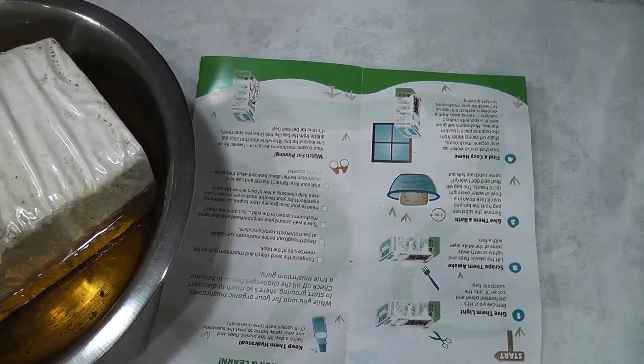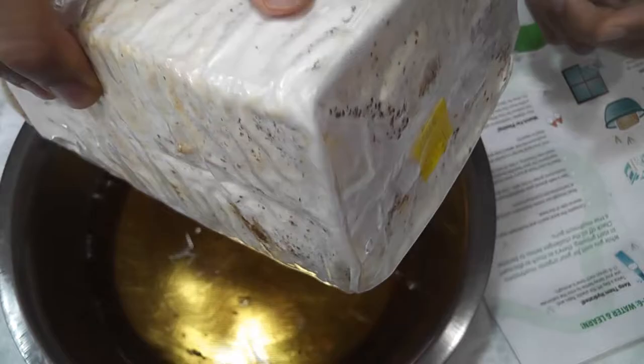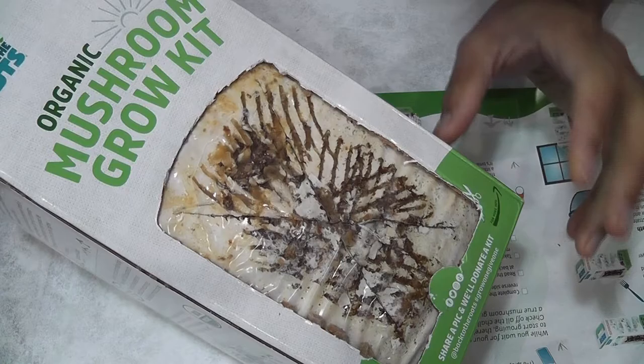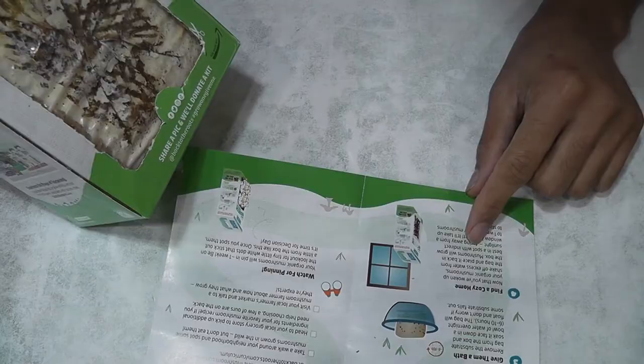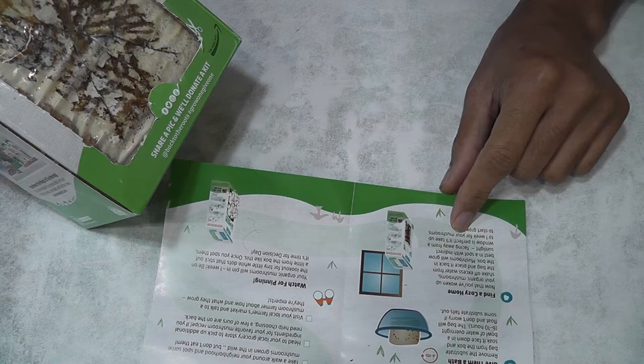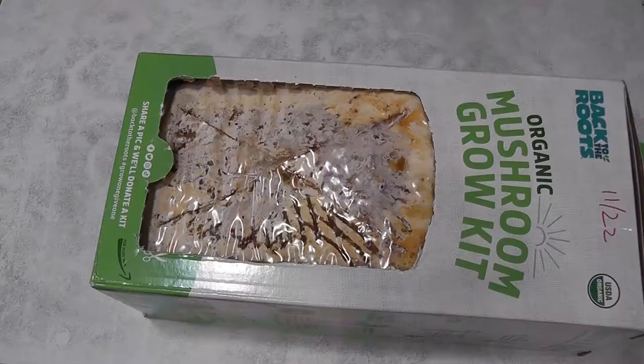The substrate has been soaking for 10 hours. The next step is to take the substrate out and shake off the excess water. Now after shaking and removing the excess water, put it back in the box. Now we just have to keep this box aside. It says that mushrooms will grow best in a spot with indirect sunlight — facing away from a window is perfect. I'm going to leave it on my windowsill facing inside, which means facing away from the sunlight. Here it is sitting in my window. Let's see the progress every day.